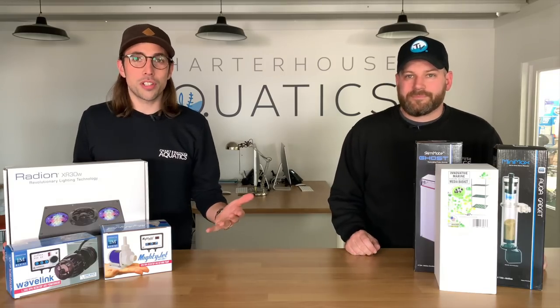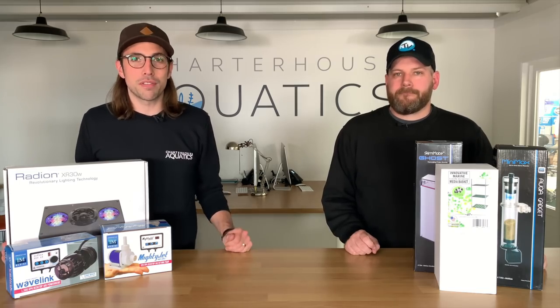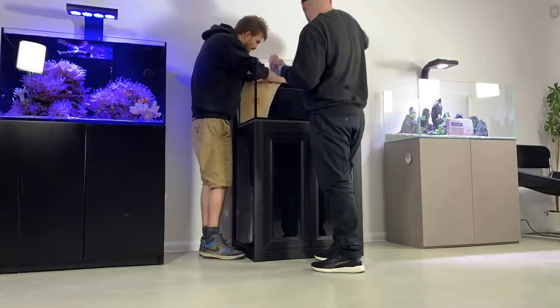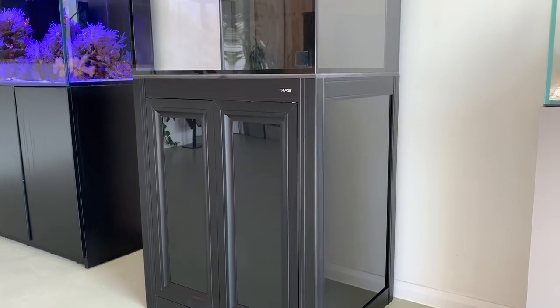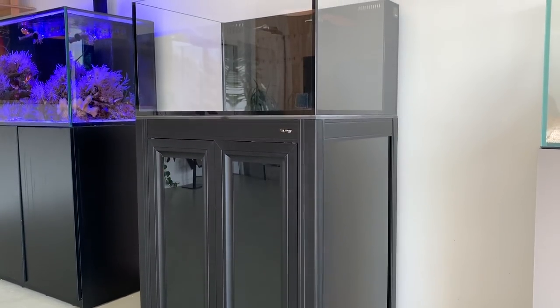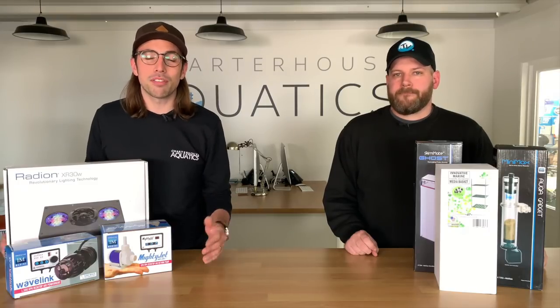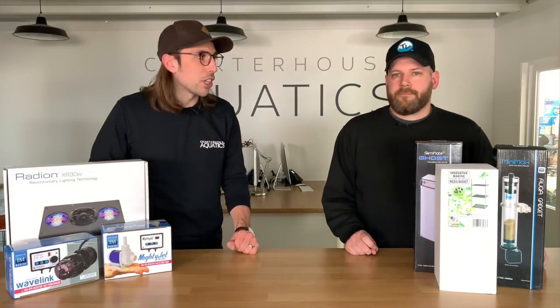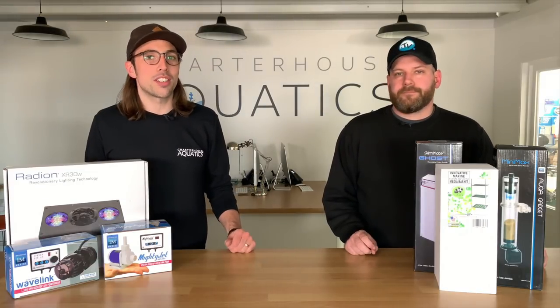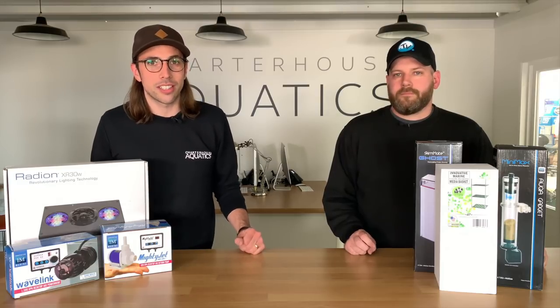For those of you that saw it, we recently put out part one of our new series of videos, which is showing you the aquarium build of our Innovative Marine Lagoon 50 setup that we've got on display here at our Hartford headquarters. At the end of that video, we asked you guys to get involved and put out a poll via some of our social media platforms and via our YouTube community to decide which light you most wanted to see over this aquarium once it was set up.